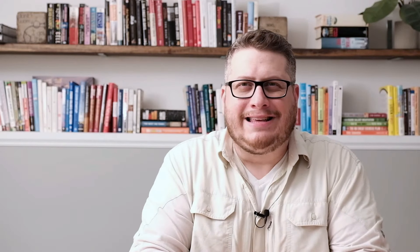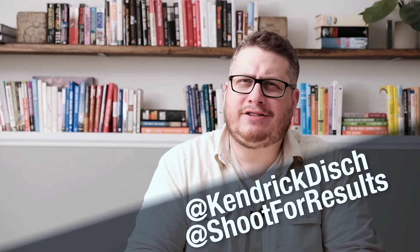What's up everybody, Kendrick Dish here from Kendrick Dish Creative and also from Shoot for Results.